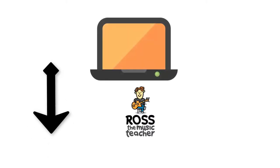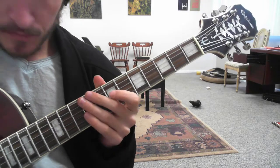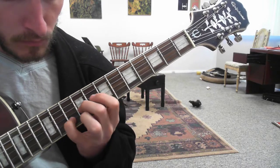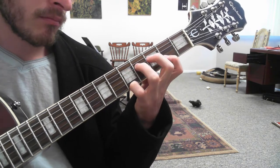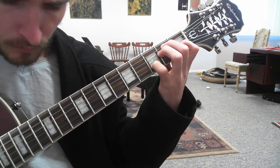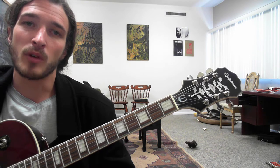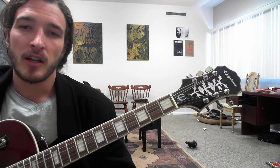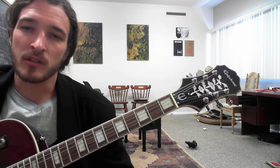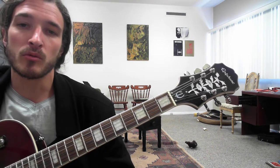Definitely do not forget to subscribe and like this video. Hello everyone. Today we're going to take apart the intro to Robert Johnson's Phonograph Blues. This is a really cool guitar lick, a little bit more advanced, but I have some students getting interested in this stuff. I think it's fun to play and it sounds really cool, so let's go through this.